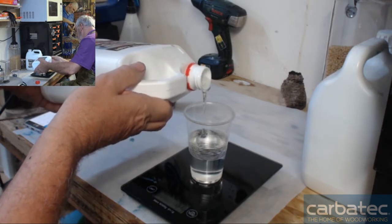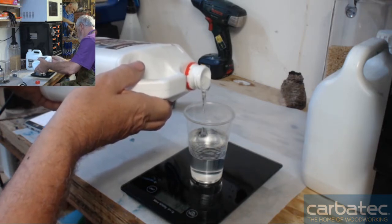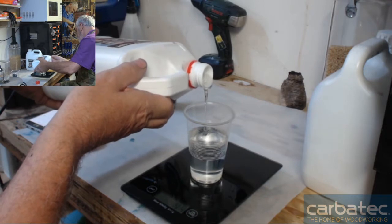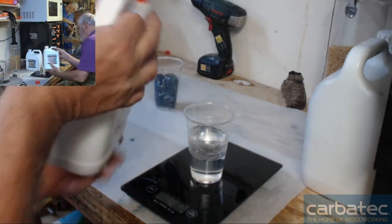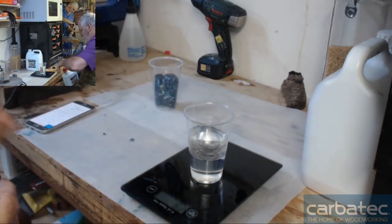Pour it in slowly. Two things: you don't get bubbles, and secondly, you can be more accurate. I'm just a couple of grams over on that, but it's close enough.